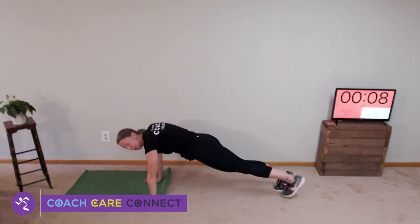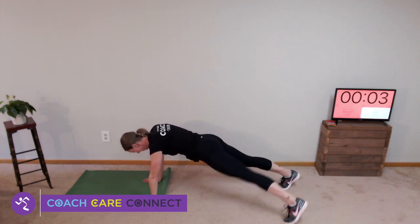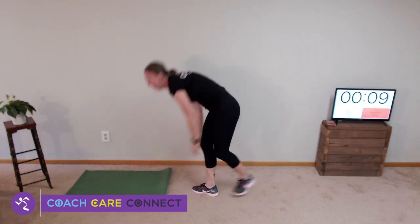This might be the only 15 minutes you get to yourself today — make it worth it. Back to the elevator: we're all going down to the basement, up to the lobby, down to the garage, up to the penthouse, down to the garage, up to the lobby, down to the garage, up to the penthouse. Keep coming with me — down all the way to the bottom, halfway up, and all the way to the top.